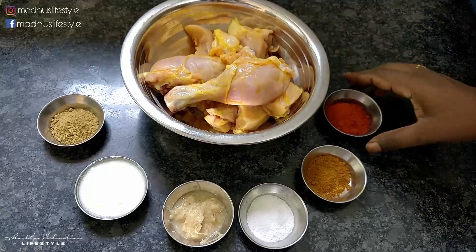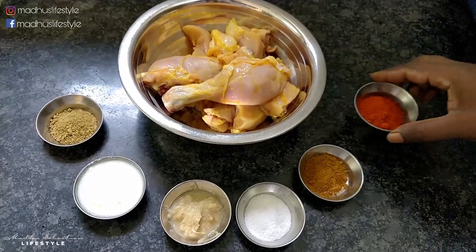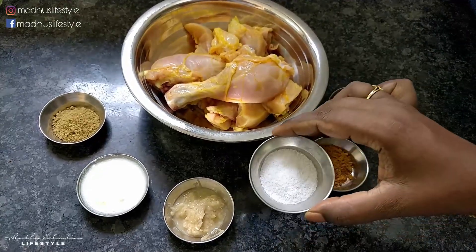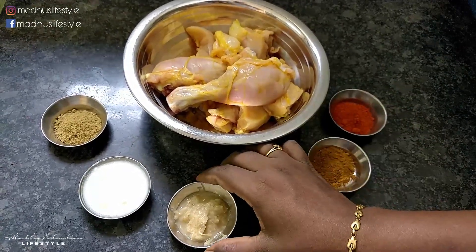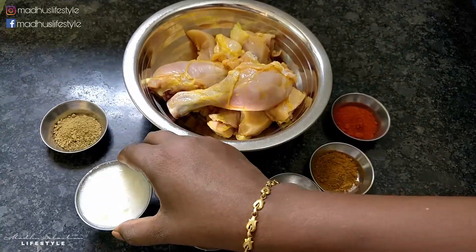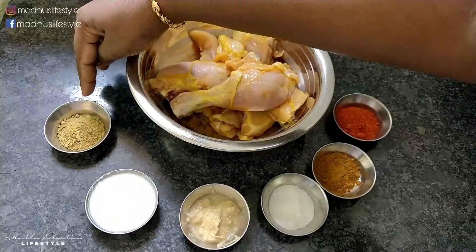For the chicken marinade: 2 tbsp of chili powder, 1 tbsp of garam masala, 1 tbsp of salt, 1 tbsp of ginger garlic paste, 1 tbsp of curd, 2 tbsp of curd, and 1 tbsp of coriander powder.